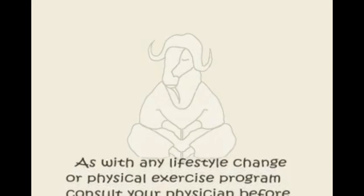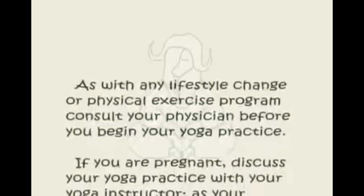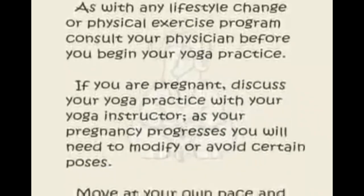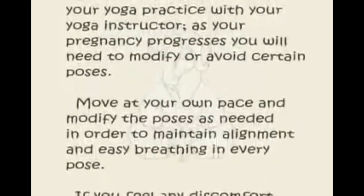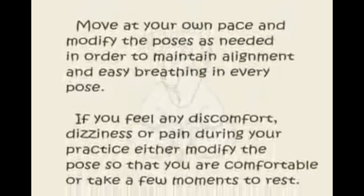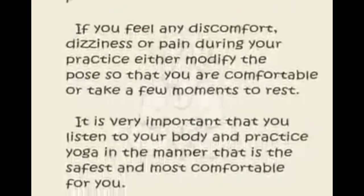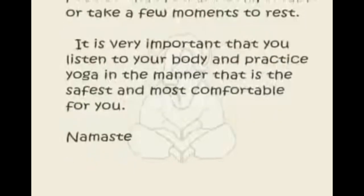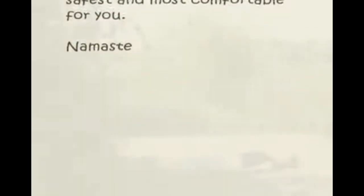As with any lifestyle change or physical exercise program, consult your physician before you begin your yoga practice. If you are pregnant, discuss your yoga practice with your yoga instructor, as your pregnancy progresses you will need to modify or avoid certain poses. Move at your own pace and modify the poses as needed in order to maintain alignment and easy breathing. If you feel any discomfort, dizziness, or pain, either modify the pose so that you are comfortable or take a few moments to rest. It is very important that you listen to your body and practice yoga in the manner that is the safest and most comfortable for you. Namaste.